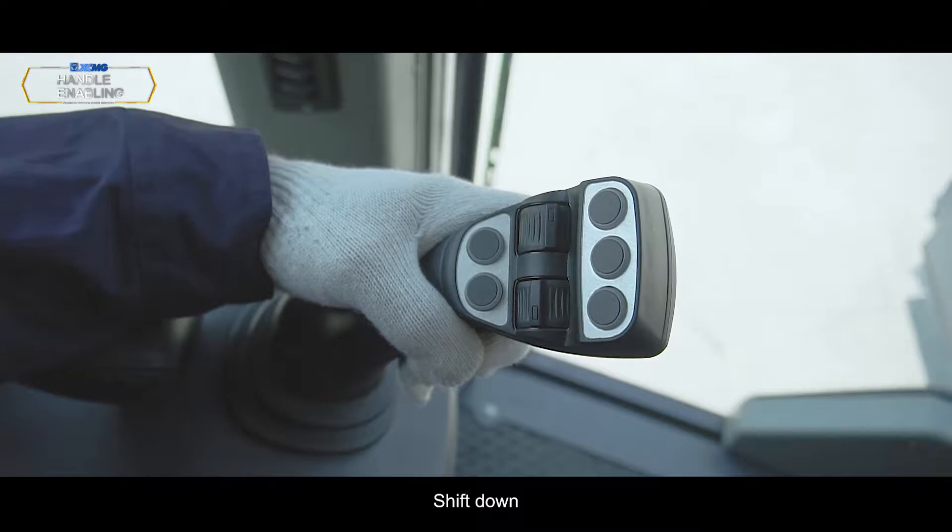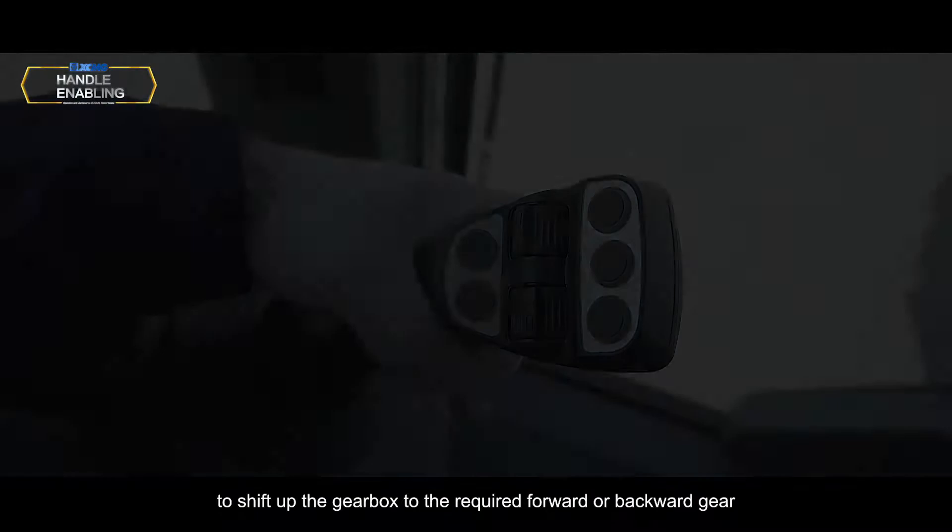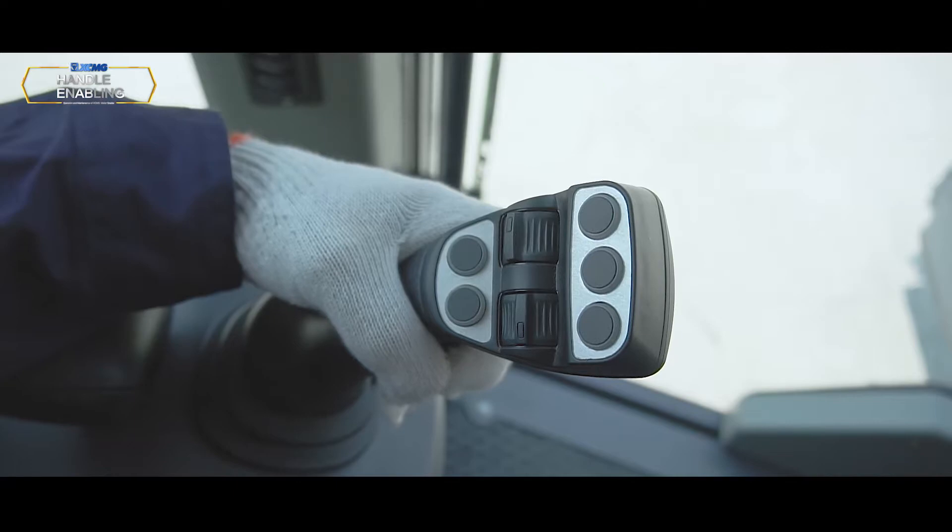Shift down: Press and hold the gear enabling button on the left control handle, then click the switch on the left control handle to shift the gearbox to the required forward or backward gear.